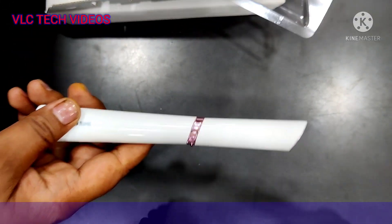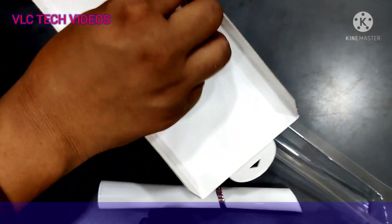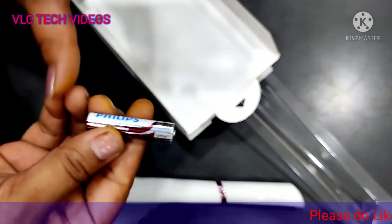We also have a manual. As it is a battery operated product, here we have one battery included.